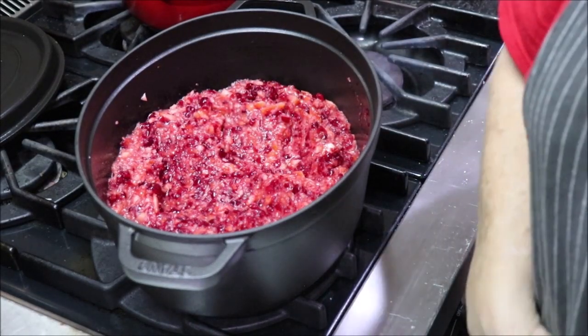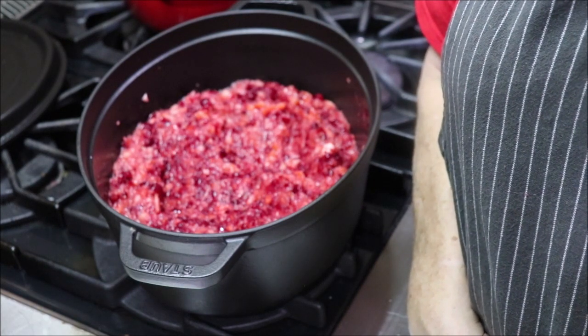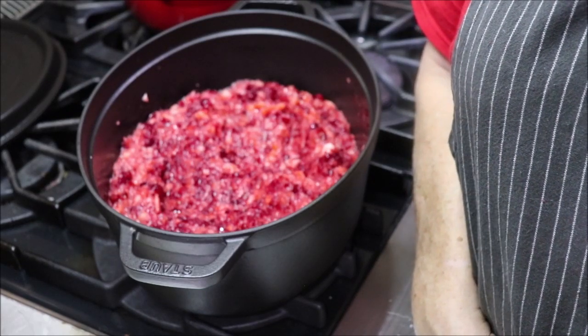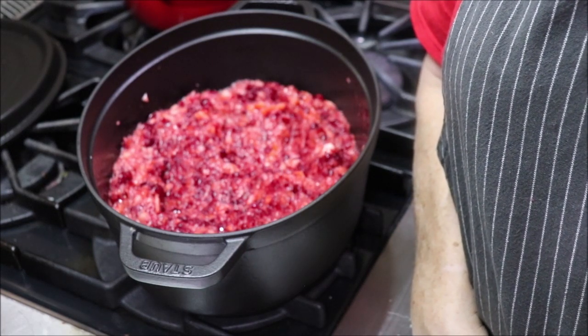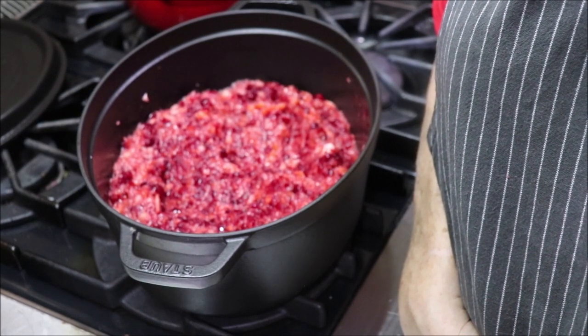Now I have washed my jars and sterilized them. They're in the oven at 200 degrees, just keeping them hot until I'm ready to use them. I'm going to put my lids in a little pot of hot water to kind of simmer. And we'll be ready to jar this up here in a little bit. I'll bring y'all back when the action gets to going.